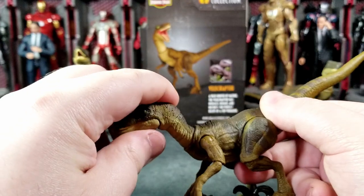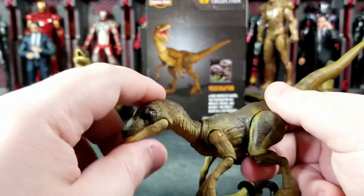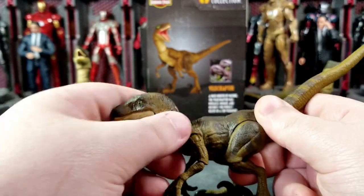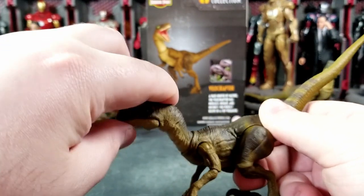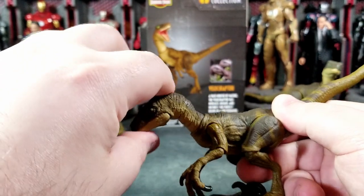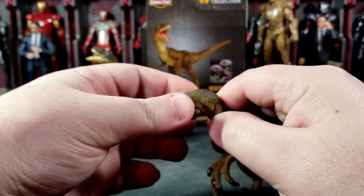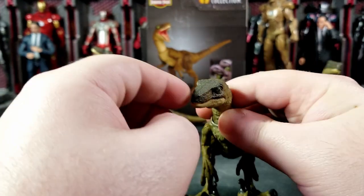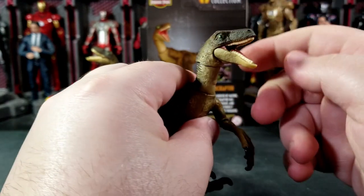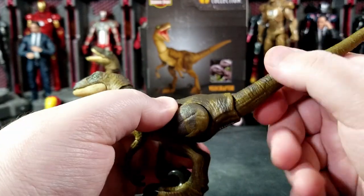This is a highly articulated figure and I really love it — I want to get at least one more, maybe even three more. Articulation-wise: the neck can go forward and back, the head can look down pretty far or up a good amount. The head also has a swivel and a slight tilt for a cool side-to-side motion. The jaw opens but there's no top-jaw movement like on the Baryonyx.